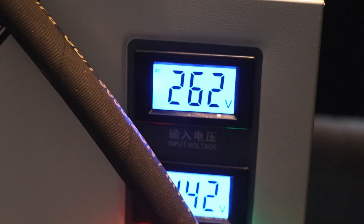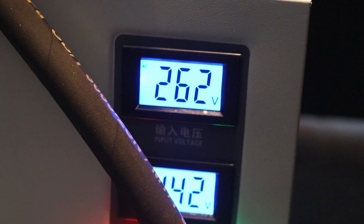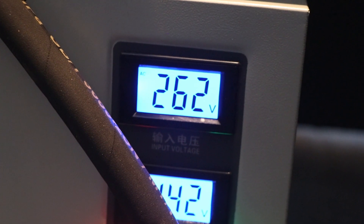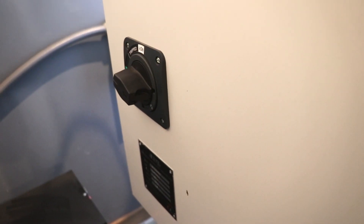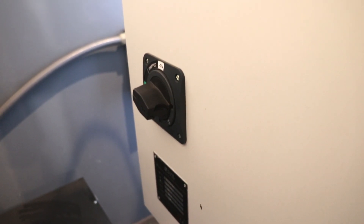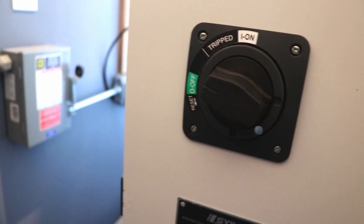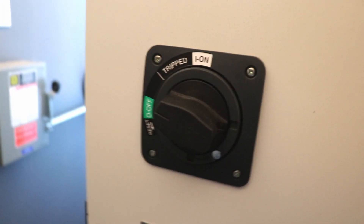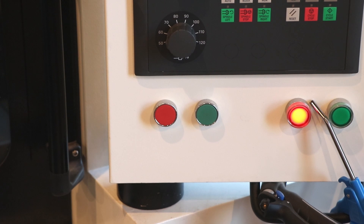I've got about 262 volts coming into this transformer, and it's putting 442 volts out. That's higher than most services, but in my situation the voltage coming into my shop is a little hot. On the back left of the Sial X7, you'll see this switch. Step three: turn the switch clockwise to the on position.